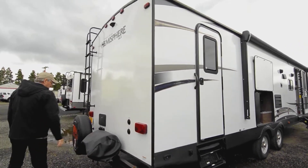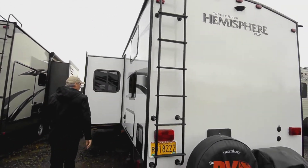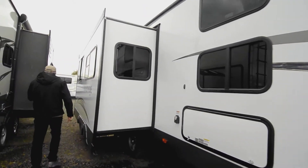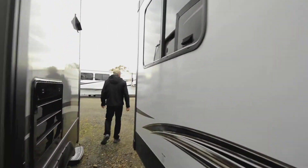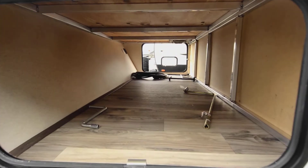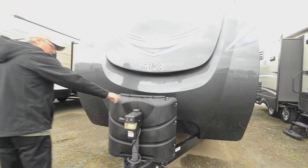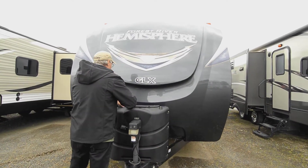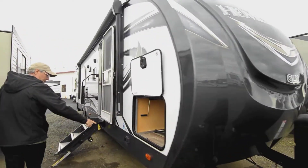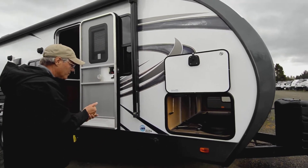In the back there's a grill, an outside shower, and a black tank flush. There's a nice ladder to get up to the top, which opens to an open space we'll show on the inside. The pass-through storage has a smaller opening on one side but a bigger door on the other — lots of nice storage in there. Up front there's room for two batteries, and I believe these are the larger dual seven-gallon tanks — part of the GLX trim. It also has a solar pre-wire so you can plug in a portable solar panel to charge the batteries.